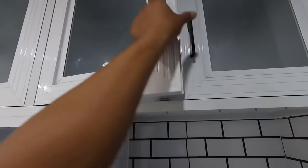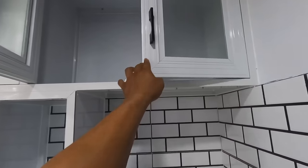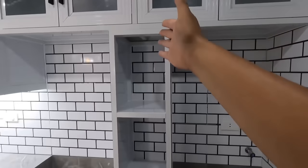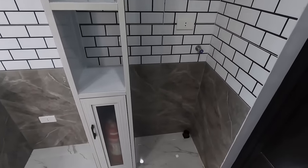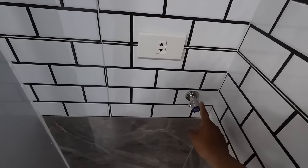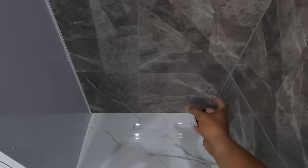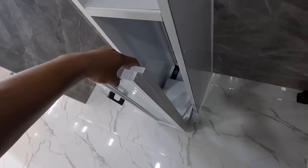Nagkaroon din tayo ng additional dito na isa pang overhead cabinet. Kaya medyo mas mahaba po ito kumpara po dun sa mga ginagawa po natin. Bali dito, may karagdagan pong aluminum kitchen cabinet sa pagitan po ng refrigerator and automatic washing machine. Dito sa automatic washing machine, syempre, kailangan natin ng supply ng tubig at sya ka ng saksakan ng kuryente at sya ka po yung drain. So dito mapupunta yung pinaka-drainage niya.